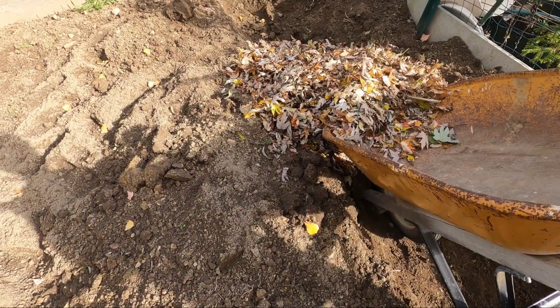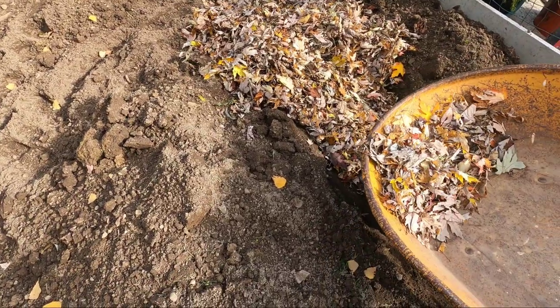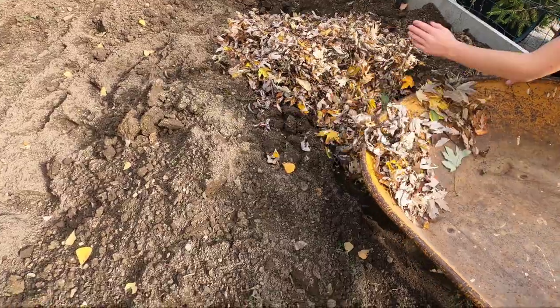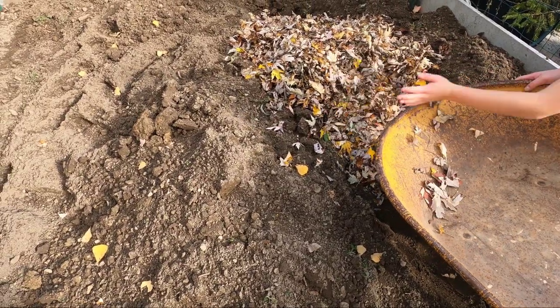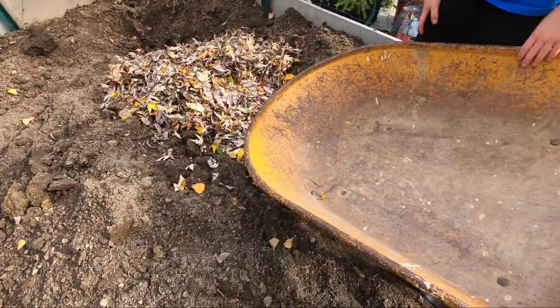So you see, that's just one wheelbarrow. The garden is not big enough to handle all the leaves that I have. So for the rest of it — I'll dump that other wheelbarrow in here and cover it up — let me show you what I do with the rest.